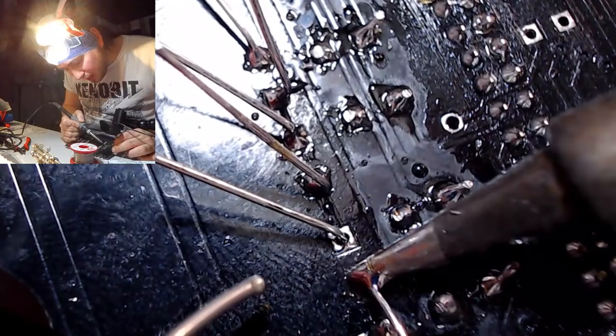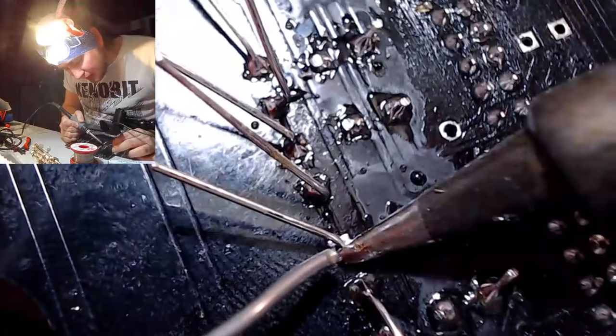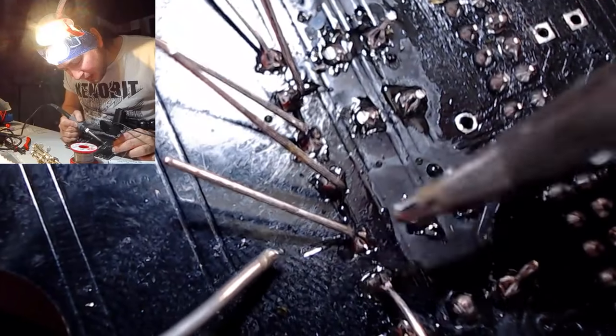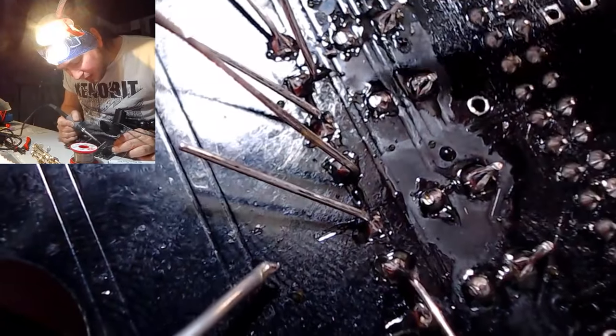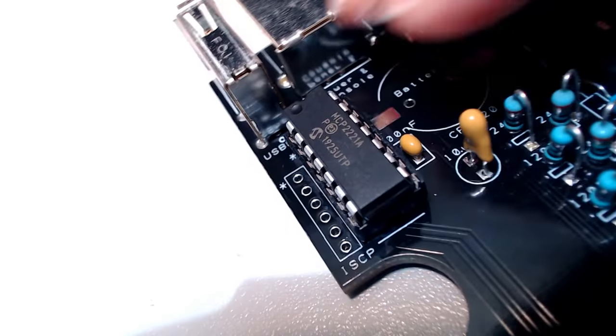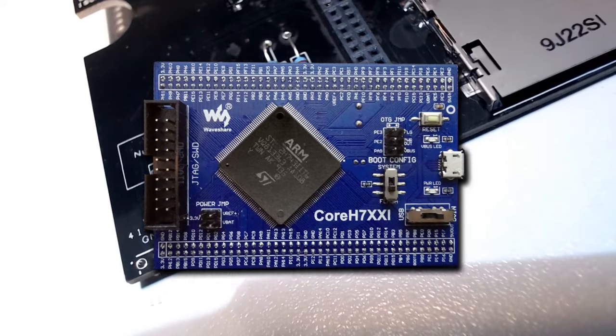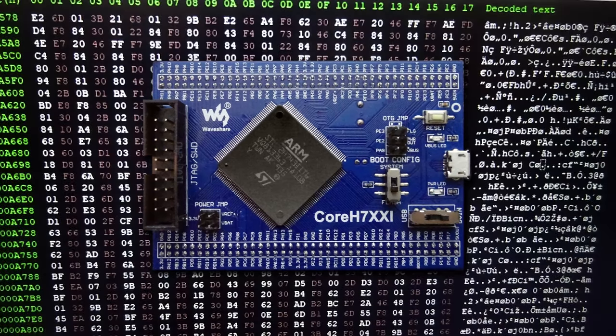Soldering the rest of the board was quite easy. The only issue I had was the black boards, which made it a bit hard to see if your solder was sitting correctly — but I guess that's why they usually have green boards. You live and learn. Now I'm almost ready to turn the power on, except first we've got to flash the firmware onto the Waveshare board.